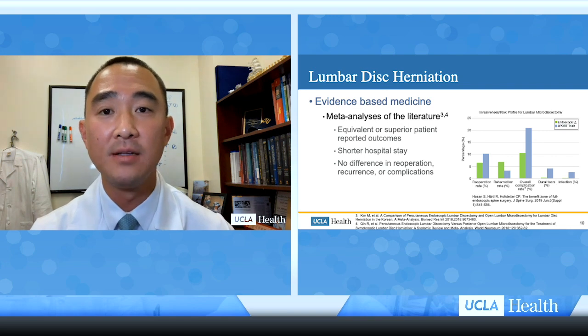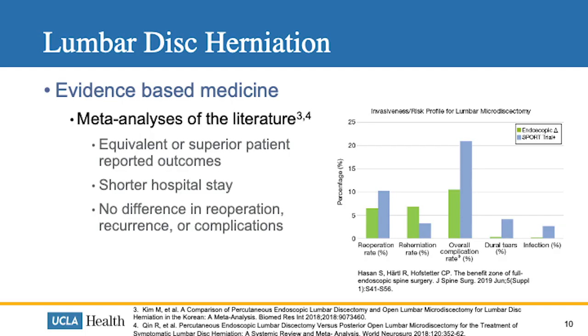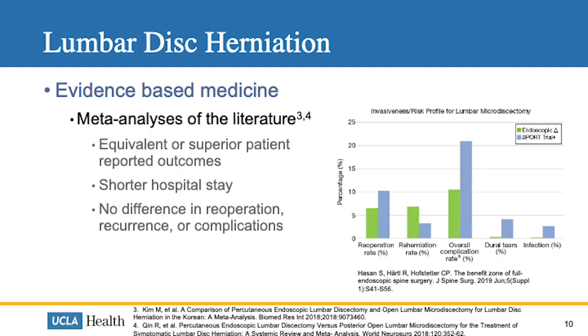When comparing endoscopic surgery results with the SPORT trial — our landmark study showing the effectiveness of lumbar microdiscectomy — we find that re-operation rates are lower. However, re-herniation rates are higher with the endoscopic technique, possibly because reduced visualization makes it more likely to retain disc fragments. Overall, the complication rate is lower.